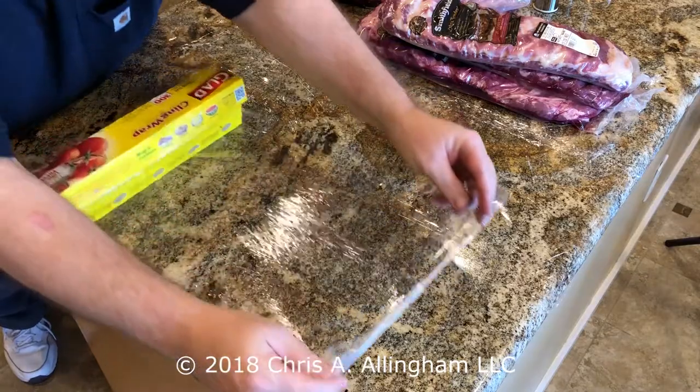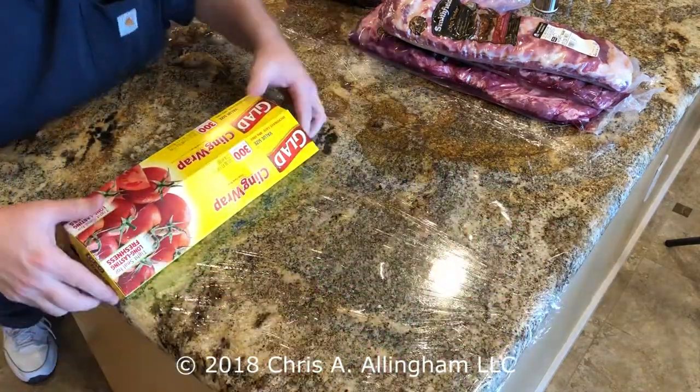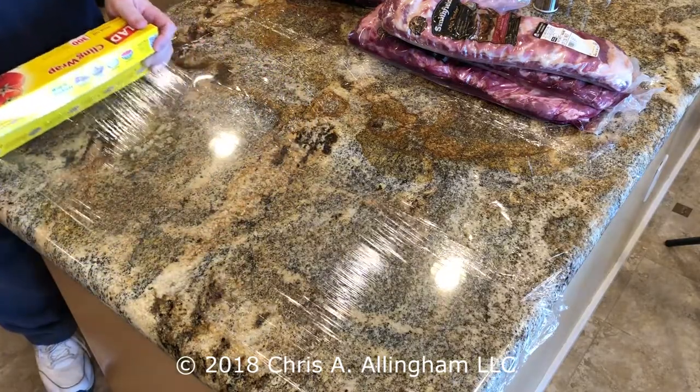Hey, it's Chris Allingham with the Virtual Weber Bullet with a quick tip on wrapping your kitchen countertop with plastic wrap. If you're trimming large amounts of meat and you need a large workspace but you don't necessarily need a cutting board, consider wrapping your kitchen countertop in plastic wrap.